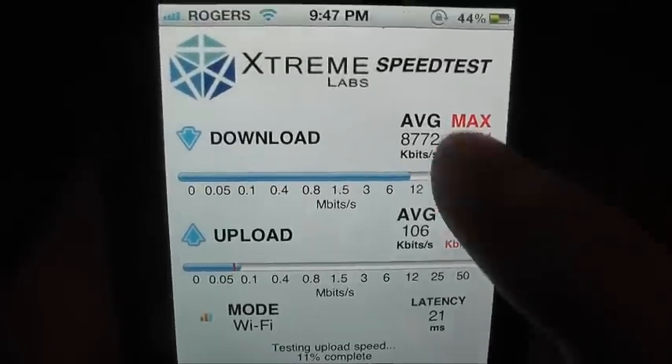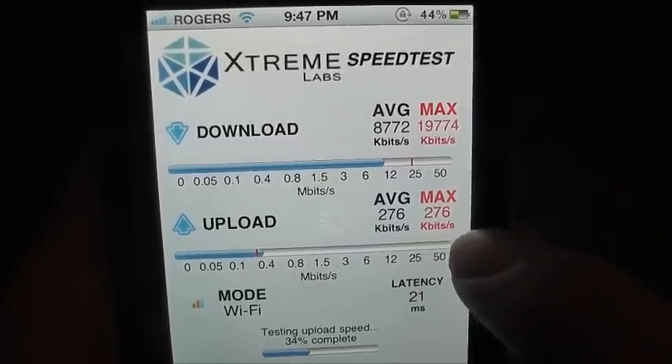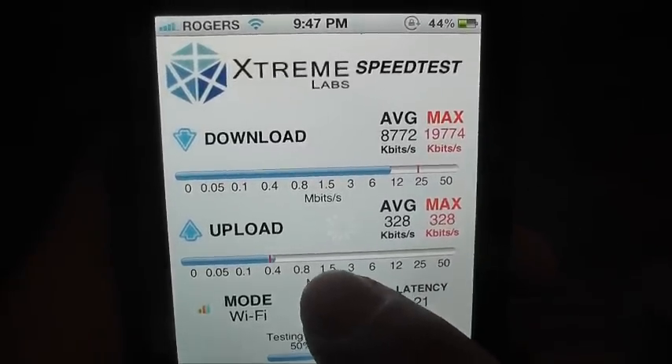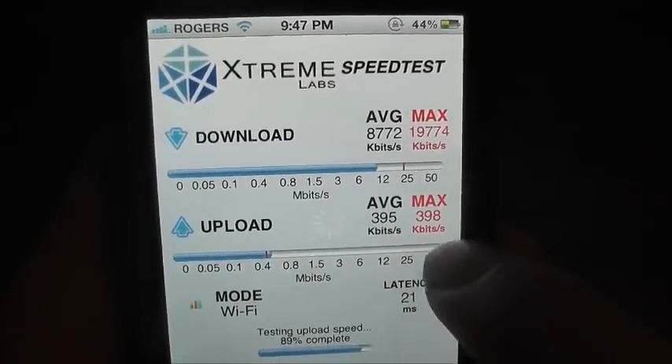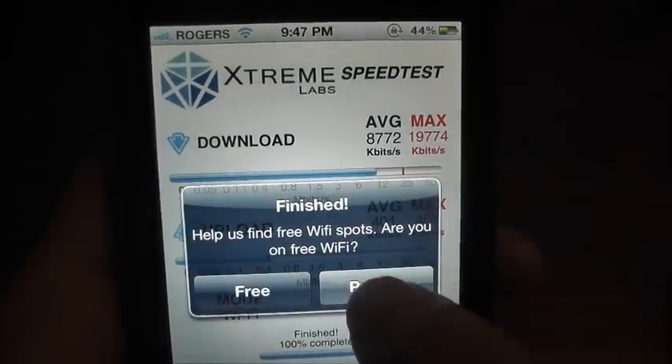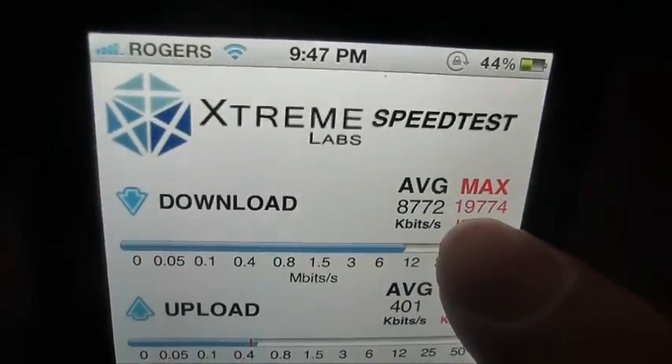My max download on WiFi was 19,000 and my max upload was 401 — that's almost 20,000. So the WiFi speeds were fine.